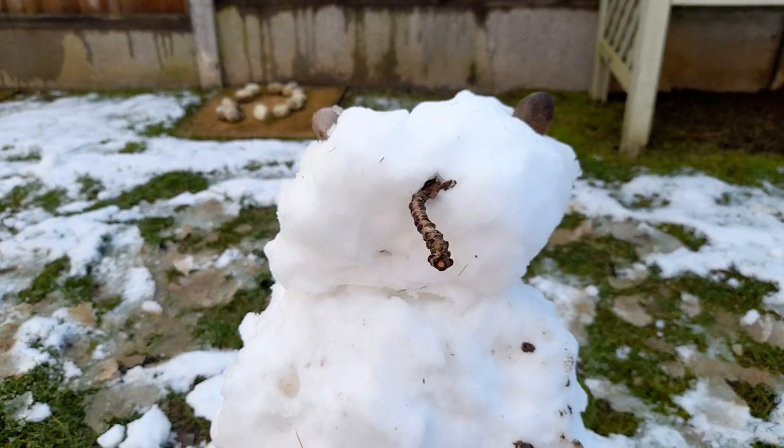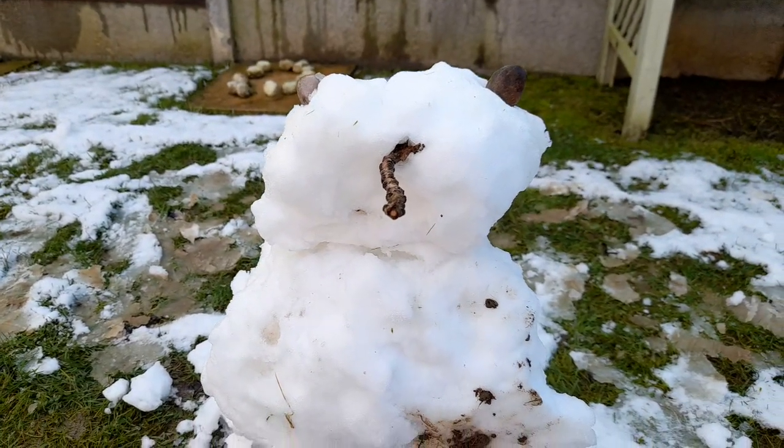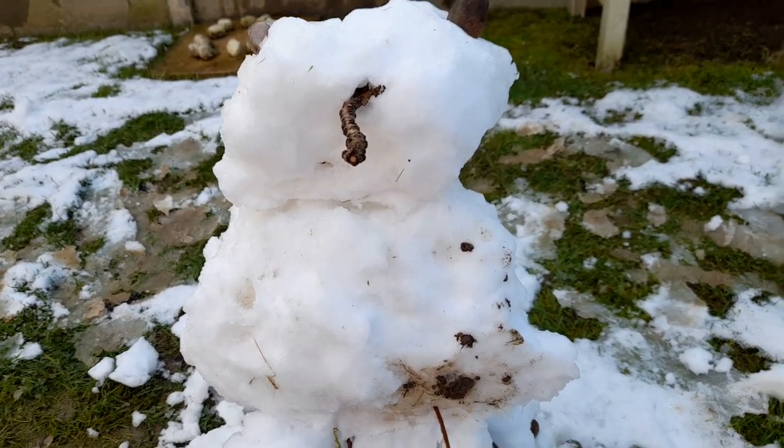I'm sort of impressed with how it turned out. It's actually almost like an Imperial Dalek — it's just so white, and then you've got the brown sensor globes, of course. But eventually this bad boy will just fall over or melt, which is a shame.